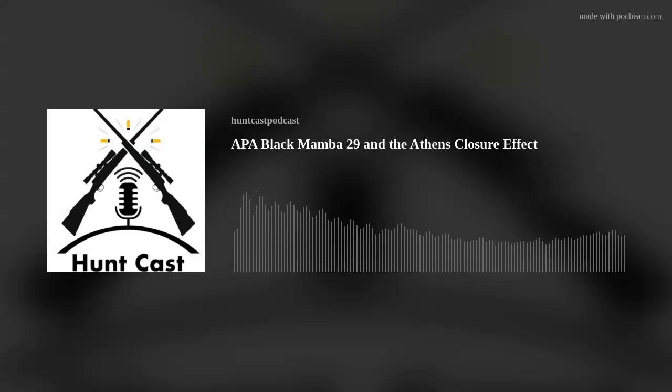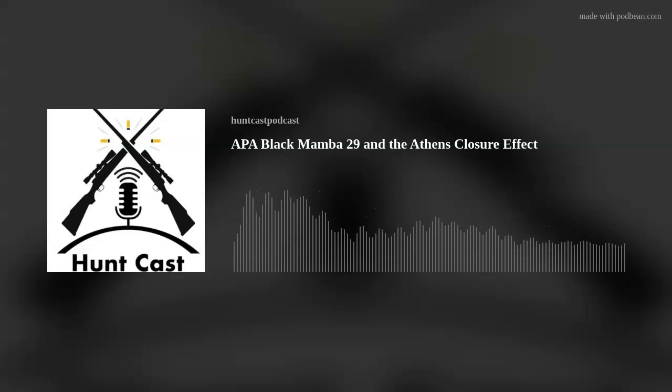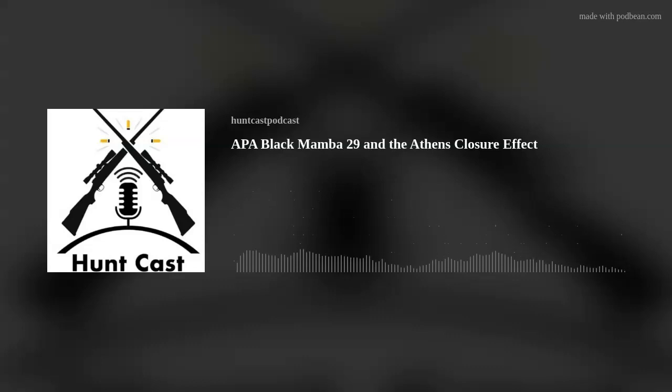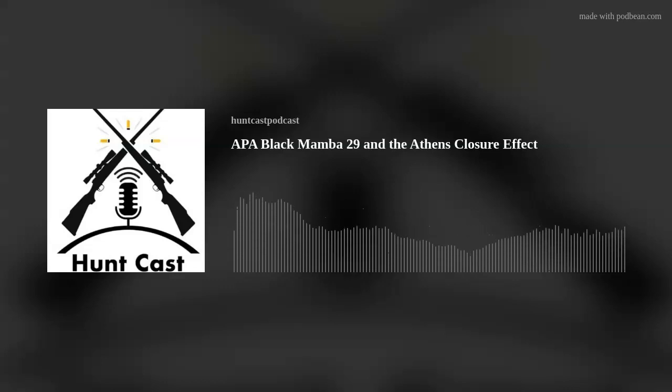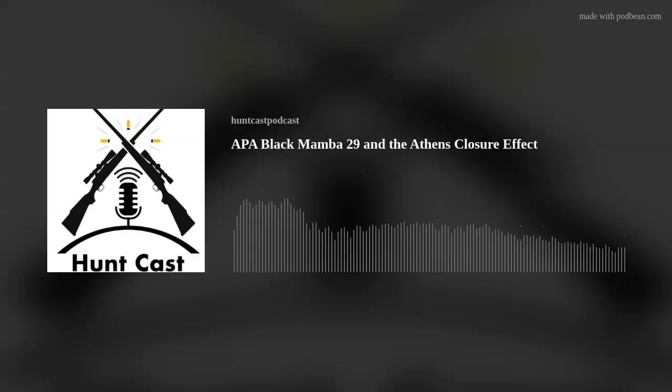Unfortunately, there was a lot of stuff that happened in the industry this past week that we're going to get into. But we are going to start off with our third bow breakdown. This week we have the O'Kane Canadian company out of Saskatchewan — we're talking about APA Archery. These bows are pretty badass, really cool bows. They've been around for quite a while. So Doug, jump in — what bow do we have today?